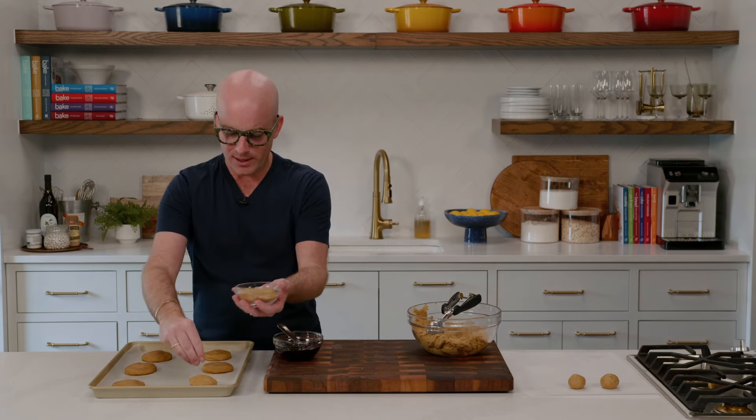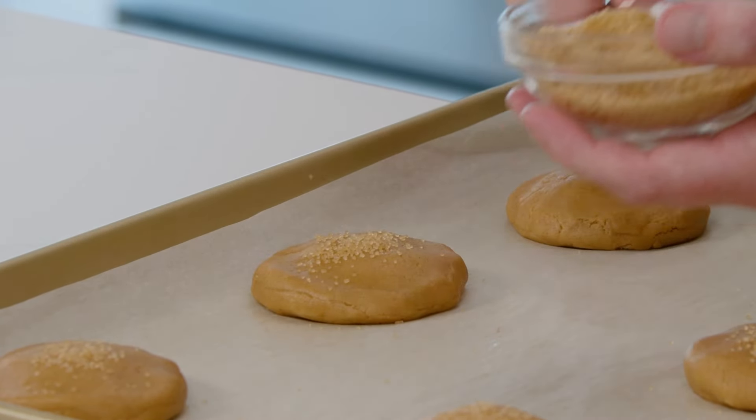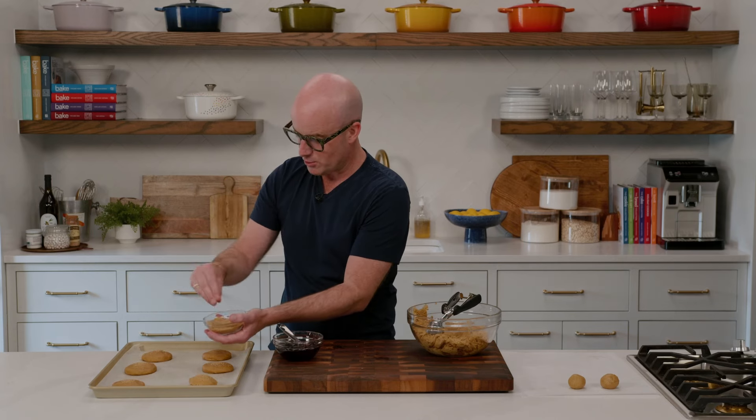Place each one on the baking tray — the tray can hold about six, or eight if you have a larger tray. I've got six on the tray. I'm just going to sprinkle each one with some turbinado sugar, and we're going to get a beautiful crunch as it bakes. These bake really quickly too — head them off to a 325-degree oven to bake for about 10 to 14 minutes in total. The full baking instructions can be found in the recipe.